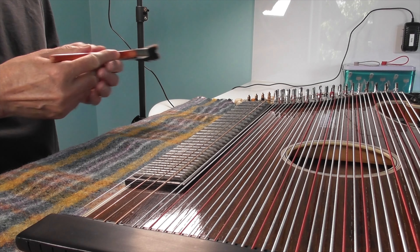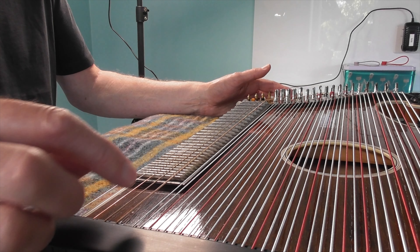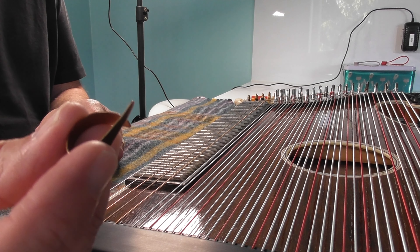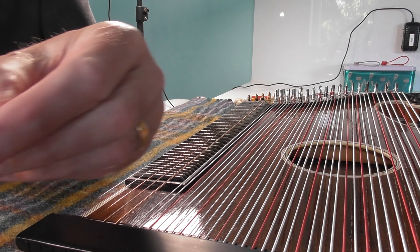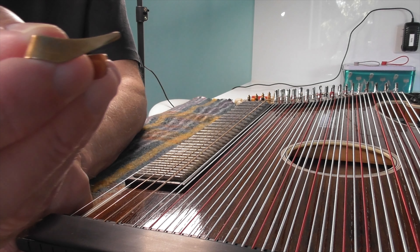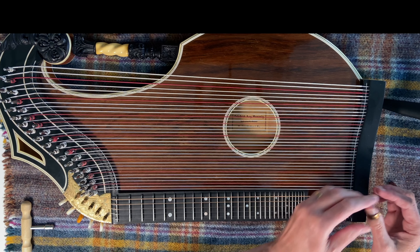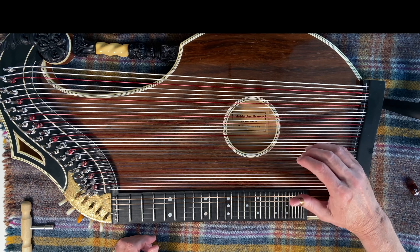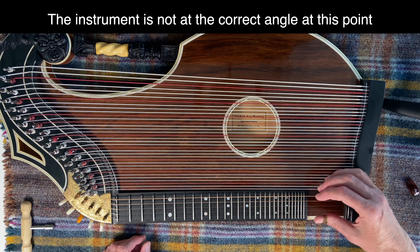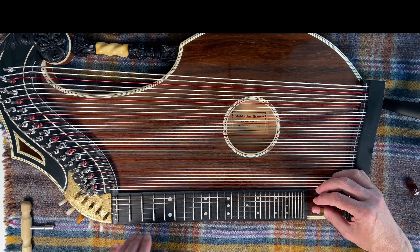You have 40 strings. You've got five strings here which are the melody strings, and those are played by plucking them with this thing called a zither ring. It looks like a standard thumb pick but it's thinner and has more of an angle to it. I use a size four or size five — this is a four. That goes on your thumb, and then you put your hand across the instrument and pluck these strings, fretting them like you'd play a piano.